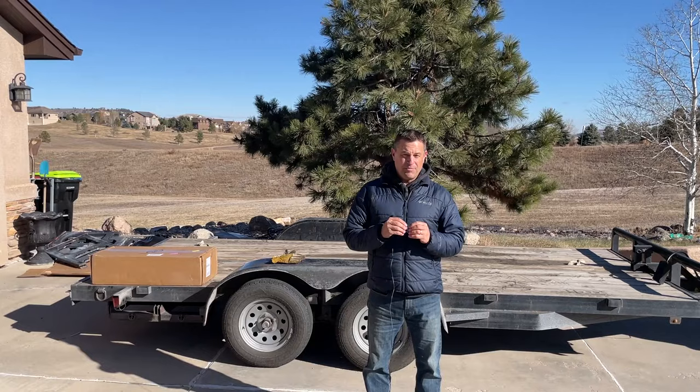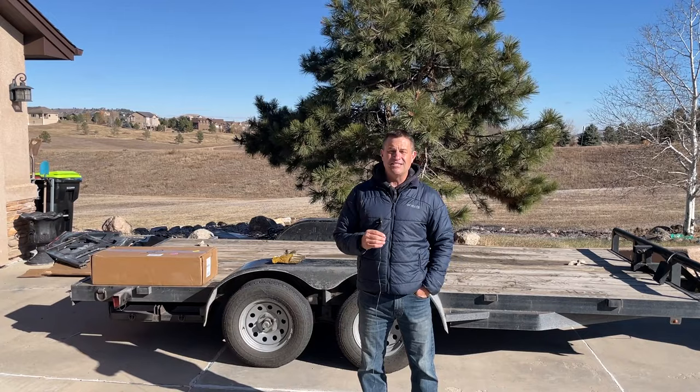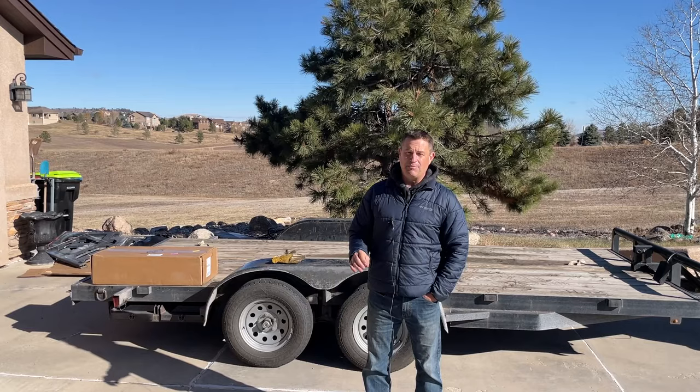Today we're getting ready for the Baja 1000. One of the big parts — probably bigger than the race truck — is the chase trucks and the chase teams. We've been using this trailer for a couple of years towing Honcho, and the problem is it doesn't have brakes. That's not too bad when you're straight and level, but going down hills you really have to plan it out.